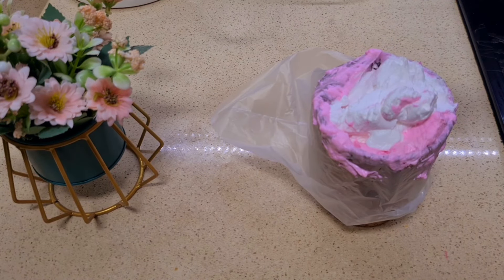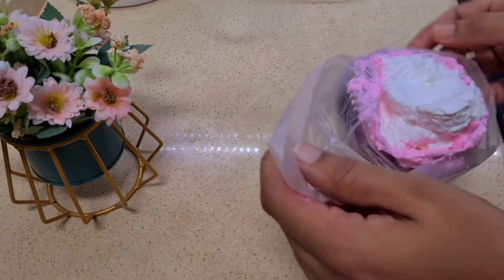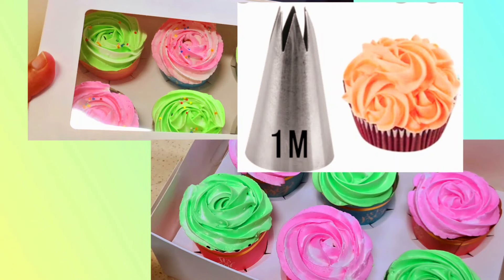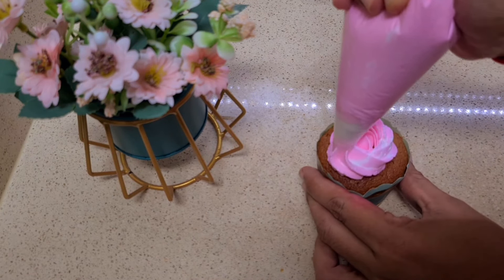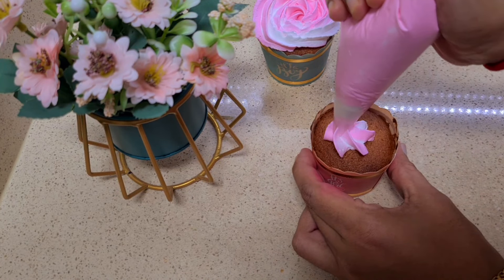We can use the dressing with the whipped cream icing. Let's put the oil in the piping bag.